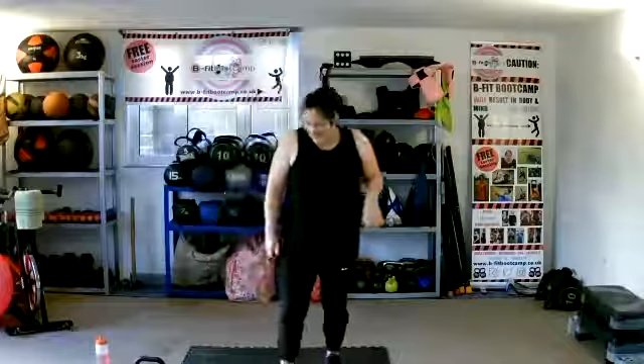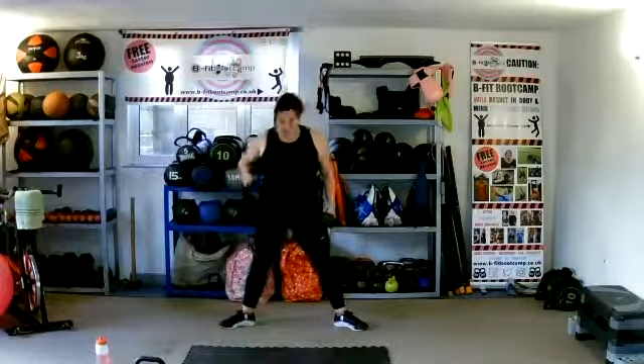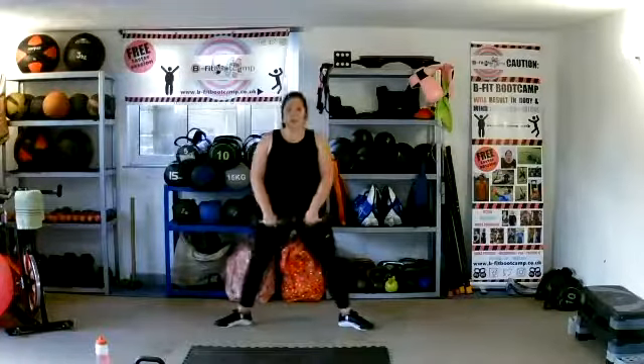That's R. S is for sumos — grab your weights. Set yourself up, make sure your legs are at least shoulder-width apart, wider than they would be for a normal squat. Toes are turned out, dumbbells in the middle. Lower and squeeze at the top. How low can we get? Don't round that chest, keep straight — make sure those knees are going out to the side and not coming forward.